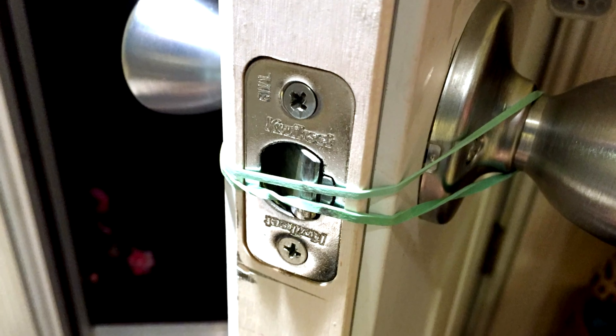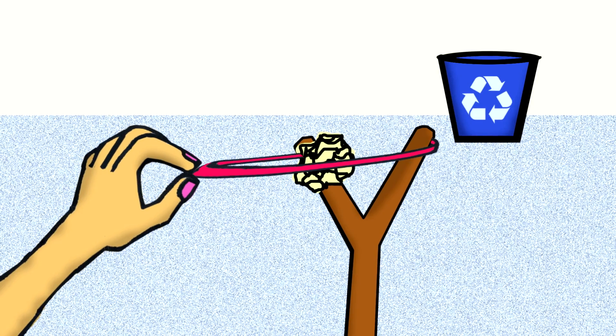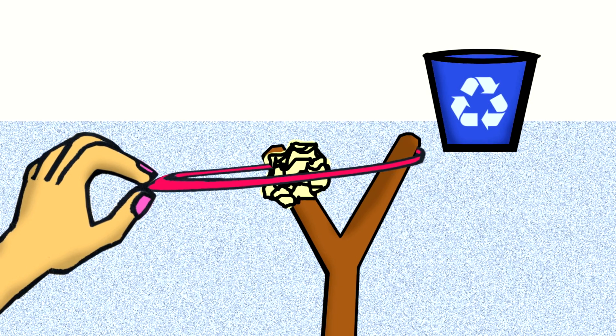Now it's your turn. We want you to design something that uses rubber bands to make your life easier. Can you design something that uses rubber bands to hold an object in place or fling something into a trash can from across the room?